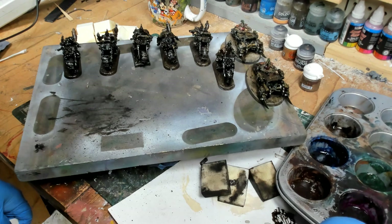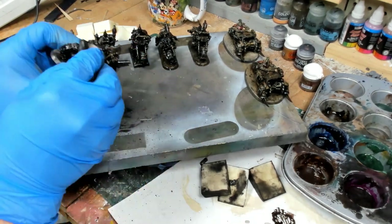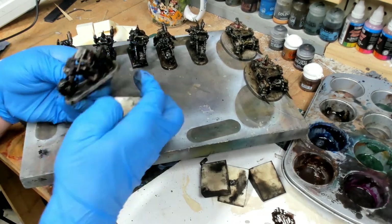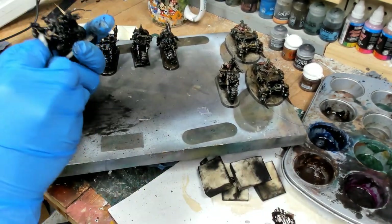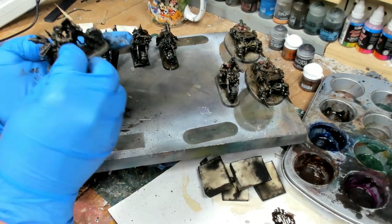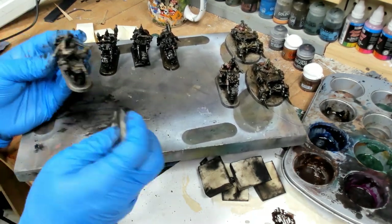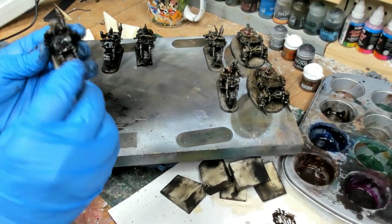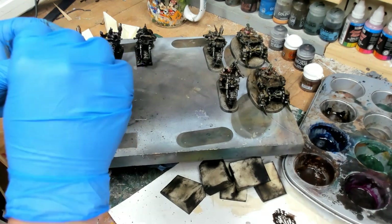These guys are Goliaths that I modified to go onto Ork bikes — the Speed Freaks kit that came out six or seven years ago. One great thing in that kit was the big piles of trash you can now get in the Mek Boy Workshop kit, but at the time the only way to get those big piles of trash was with the Speed Freaks kit. I bought four of them, and I'm really glad I did. Here we are in the Ash Wastes, getting ready for my group's second annual Ash Waste Weekend in November.